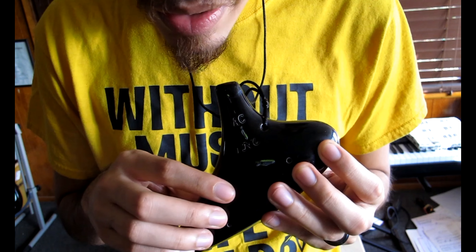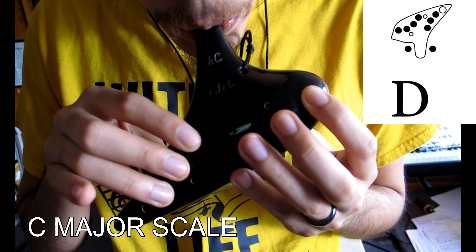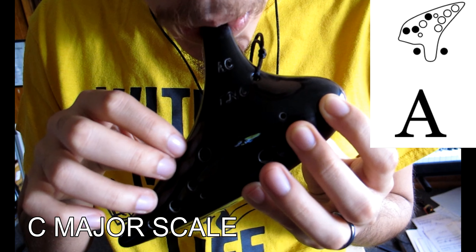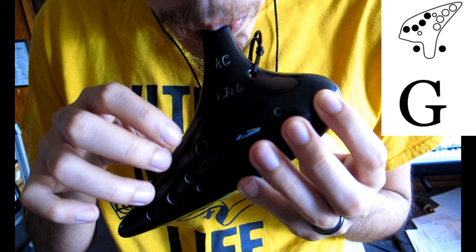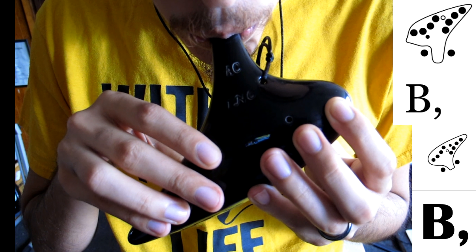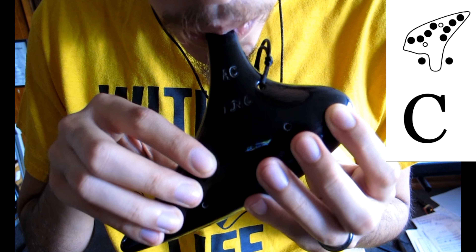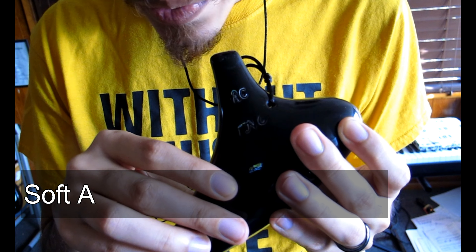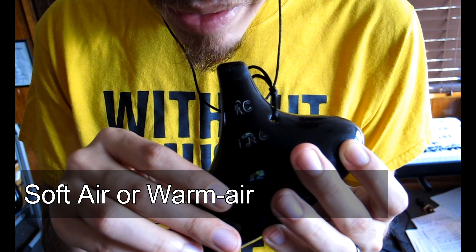This is also the lowest note possible on your ocarina. Here is the C major scale with low B and low A added at the end. Notice that when playing low B and low A, those two notes require a good amount of low breath control. You need to make sure you blow very warm air into your ocarina like this.